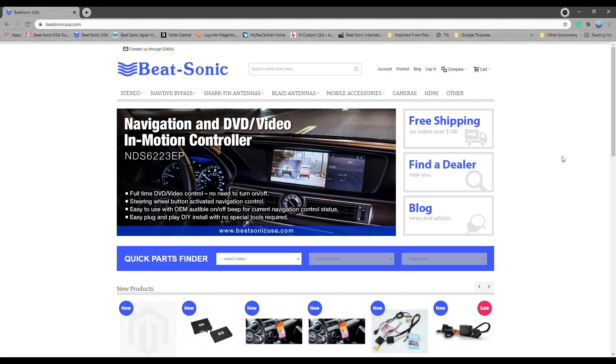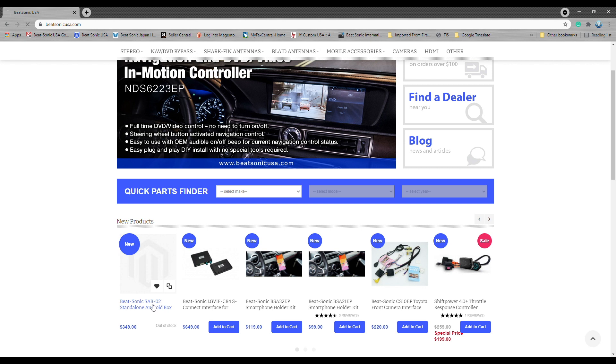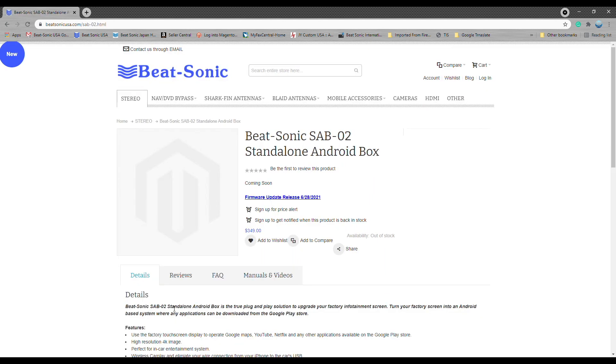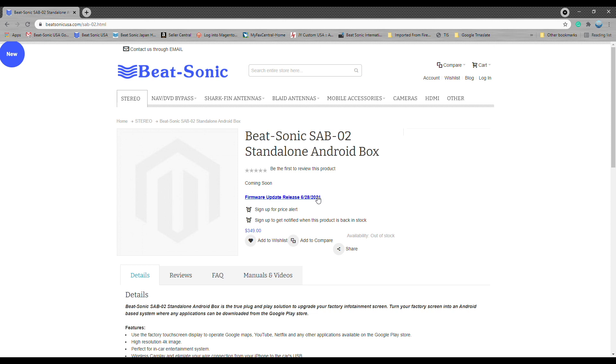Once you get to your computer, go to BeatSonicUSA.com. Look for our product — it's the SAB-02 standalone Android box. Click on it and then you'll have a firmware update release up here. If you want, you can go ahead and check your version on your SAB using your vehicle. Check the date — if it matches, you don't need to update it. If it doesn't and this version is newer, go ahead and click here to download this file.